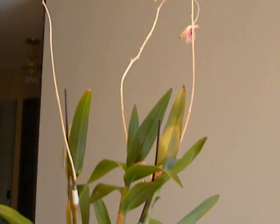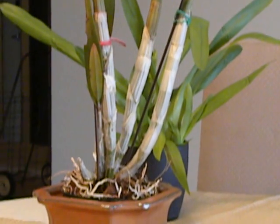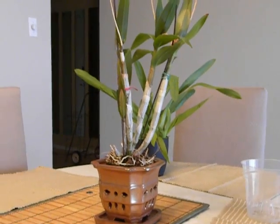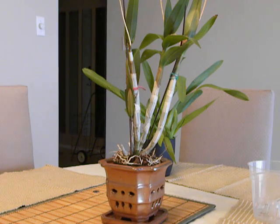I will zoom in on that. As you can see, this is a Dendrobium that does not lose its leaves all through the year. So what I am going to do is repot because it is now very very crowded in this pot.